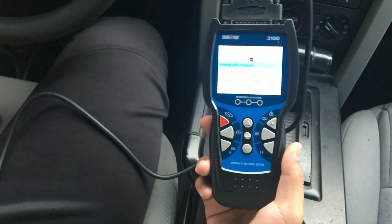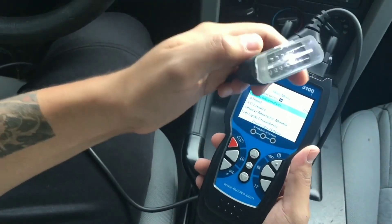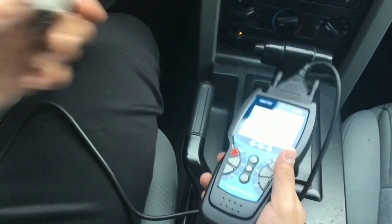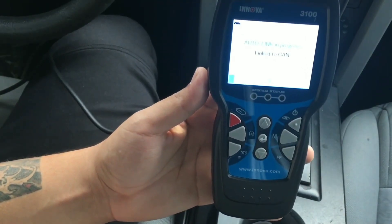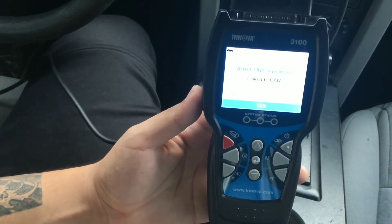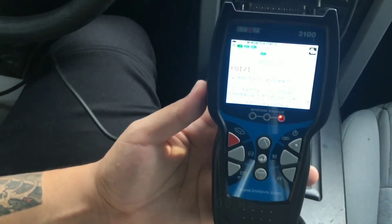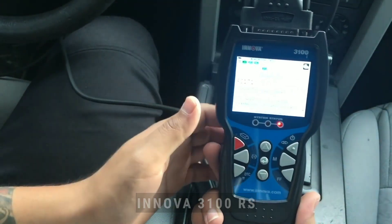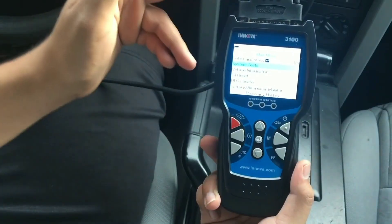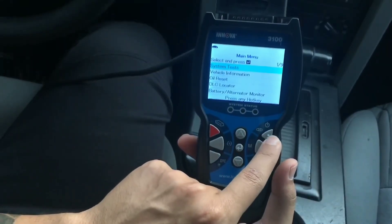Hello everyone, my name is David Richard from Weekly Tools, welcome back car enthusiasts. Today, we have an exciting product to showcase that will revolutionize the way you diagnose and troubleshoot your vehicle. Introducing the Innova 3100, a powerful diagnostic tool designed to provide you with accurate and reliable information about your car's health.